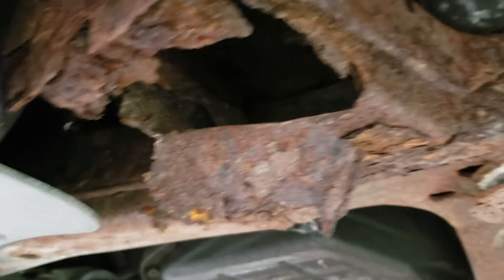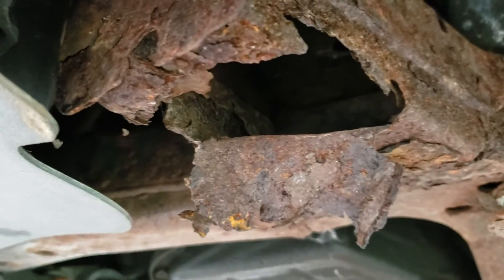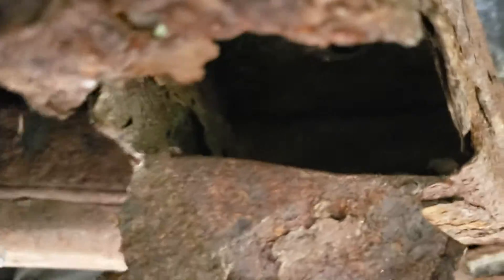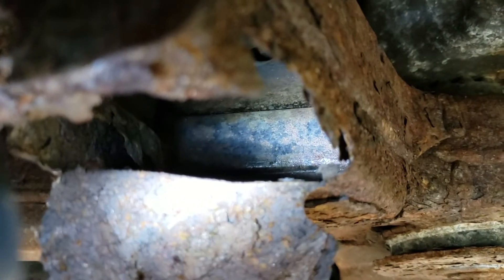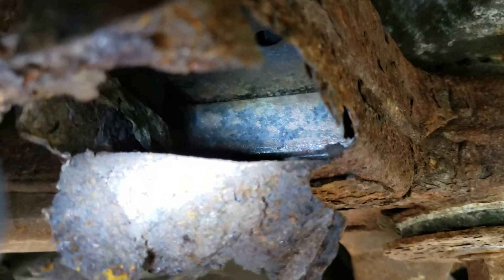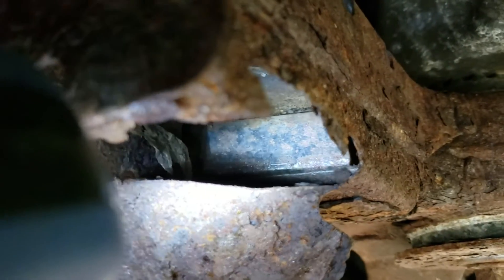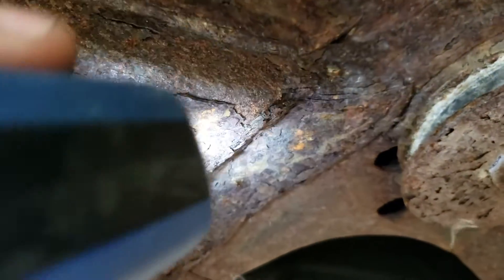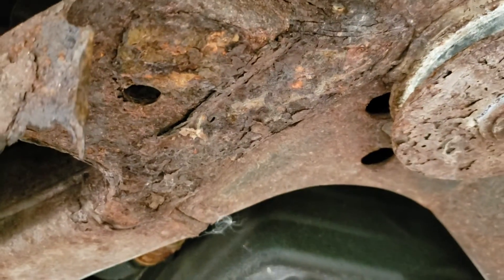Since I peeled this away I was able to look up in there and I can see that it's boxed. This piece is actually tacked on to the subframe — it's not actually a part of the subframe, it's just welded on to the outside of it. My friend suggested maybe something to do with the manufacturing process of the subframe.